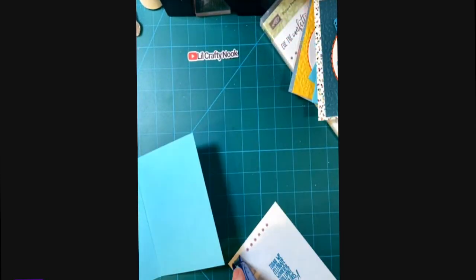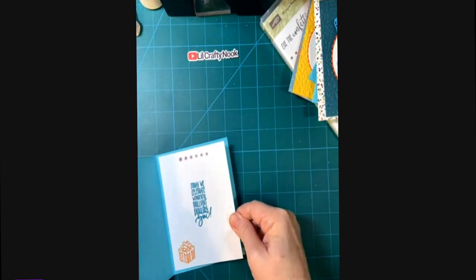Now I'm going to use my snail to attach the completely stamped inserts into the aqua card bases.